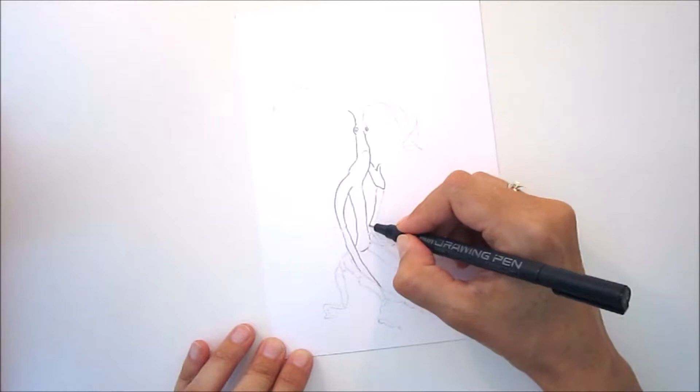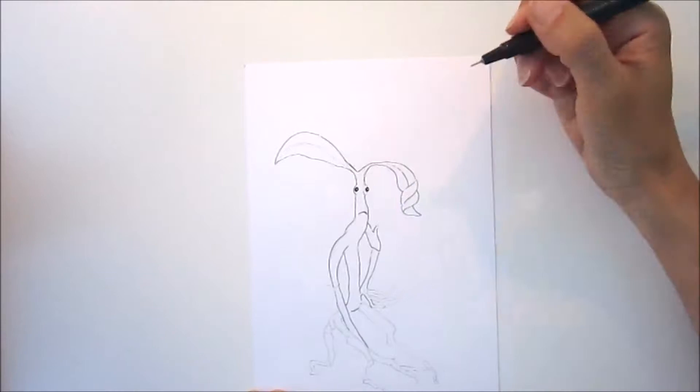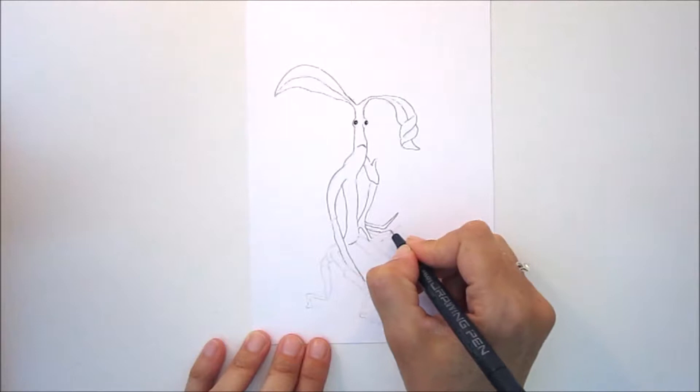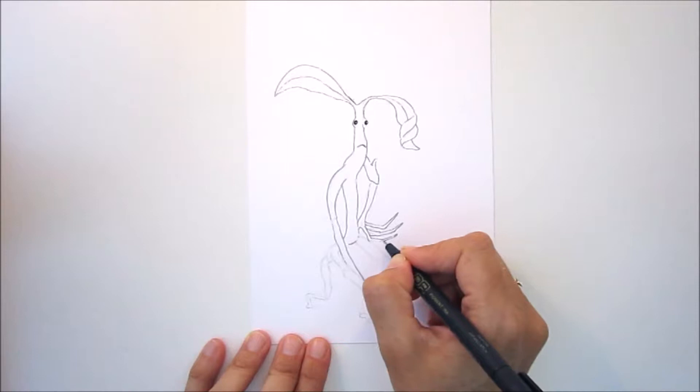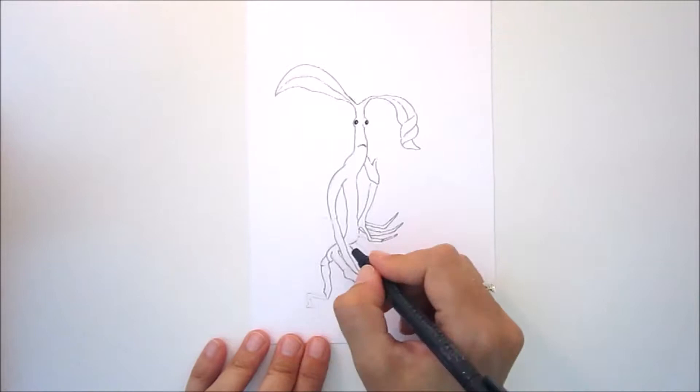I copied a picture from the internet just in pencil and I'm just going over it with a drawing pen — it's a number zero. I'll put a link in the description to the pens I've used, the paper, and also the watercolors. I'm just doing a quick outline; I've skipped some bits so it's not too boring. The quality of the recording is not so great, which is something I'm going to work on for the next one.